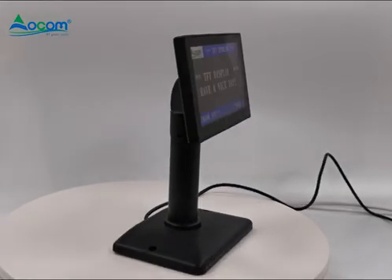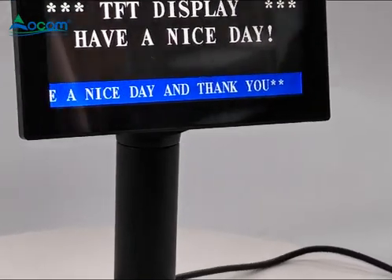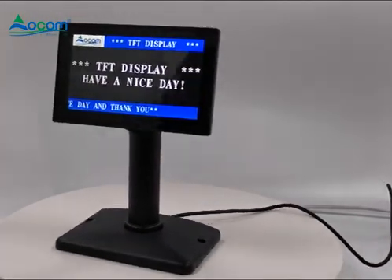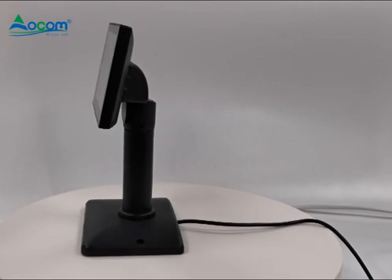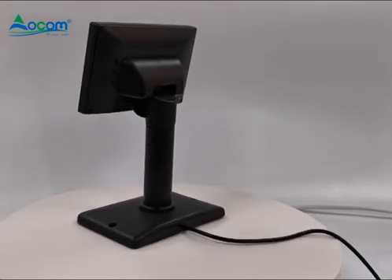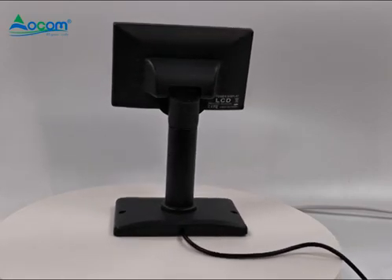This is a 5-inch LCD customer display and it supports all Pulse drivers. It is compatible with 20 countries' languages, and other country languages can be customized. It is also compatible with 15 kinds of commands like ESC, POS, CD5220, and so on.